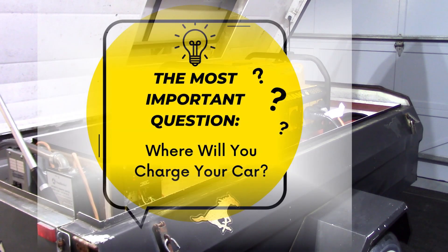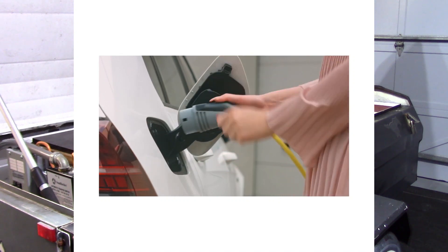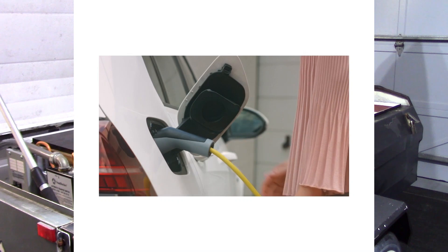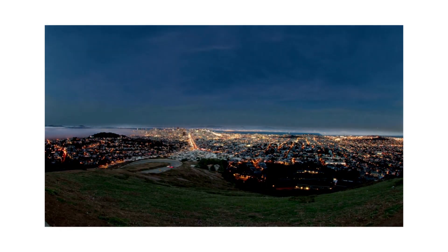The first question anyone should ask themselves before taking the EV plunge is: where am I going to charge my car? If you don't have the capacity at home to install the minimum of a Level 2 charger at your place of residence, then you better be a very good planner so you can time your slow 8 to 10 hour recharge off of a standard 15 or 20 amp dedicated household outlet. And what about your place of work — do they have Level 2 chargers for all the staff, or do they provide dedicated outlets so you can plug in and top up the battery enough to get home?